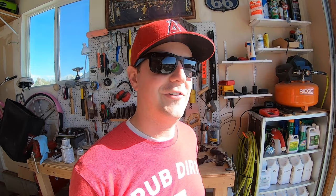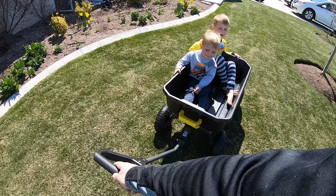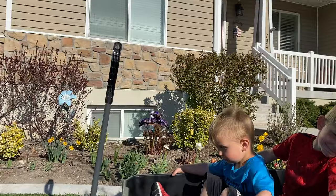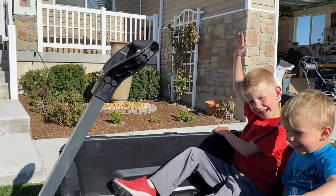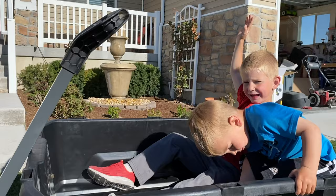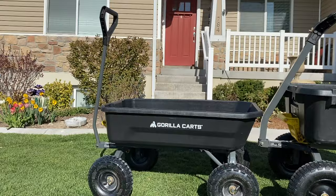Comparing the two for size, I put my boys inside them to give you an idea of what they look like. The four cubic foot will hold two small children very easily and comfortably. As for the seven cubic foot, you can put at least four small children in there with no problem, maybe even more. I'll have to try that sometime to see how many kids I can fit, just to give you a way to compare the size difference.